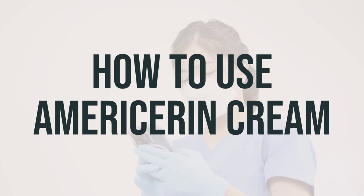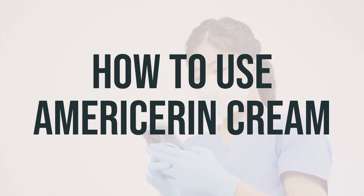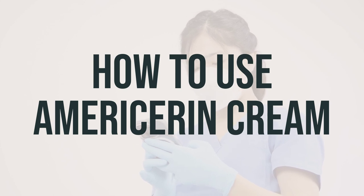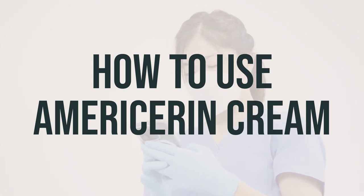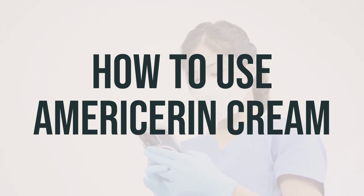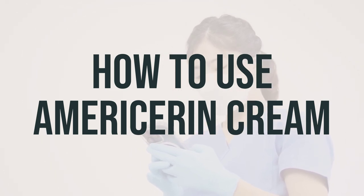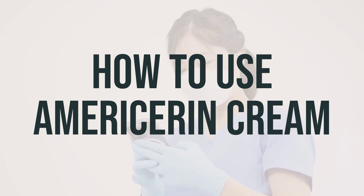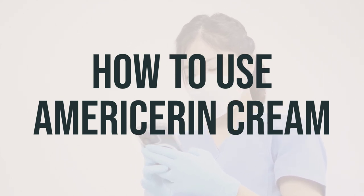For example, if you're treating dry hands, you may need to use the cream every time you wash your hands, applying it throughout the day. If you're using Americaran cream to help treat diaper rash, be sure to clean the diaper area well before use and allow it to dry before application. And if you're using the cream to help treat radiation skin burns, check with radiation personnel to see if your brand can be applied before radiation therapy.